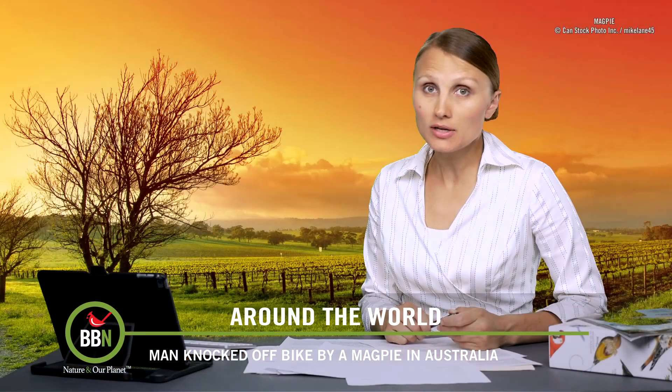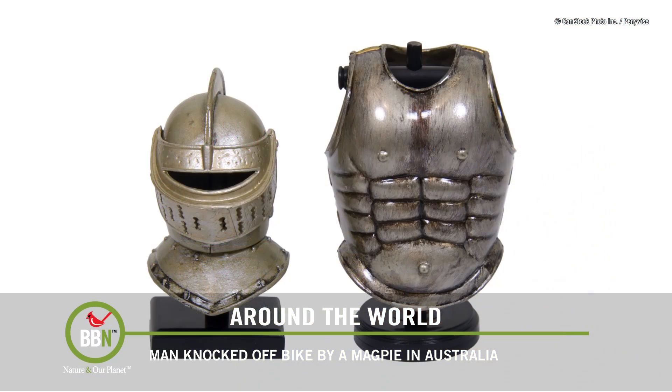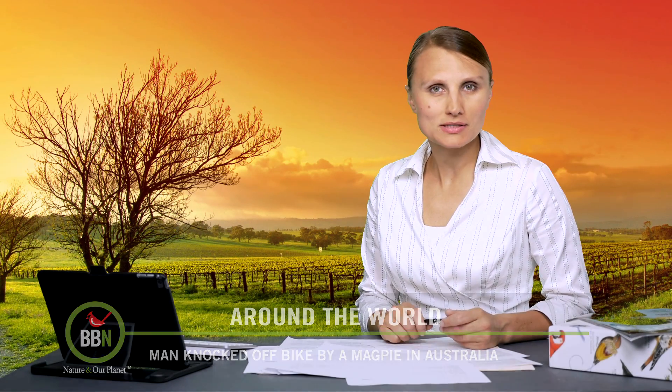Tim ran for his life, and now he makes sure he doesn't leave the house without a helmet and proper armor. So if you're planning a trip to Australia, remember: don't feed the animals.